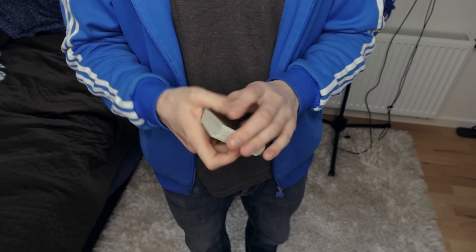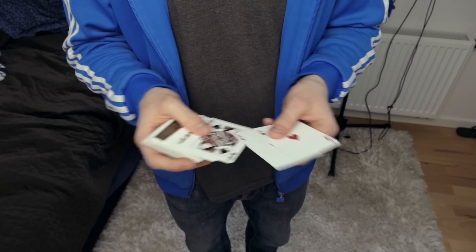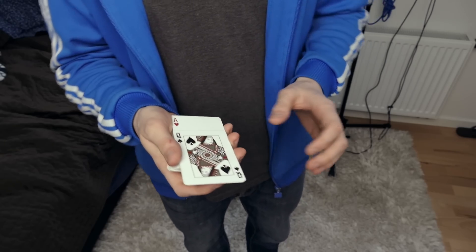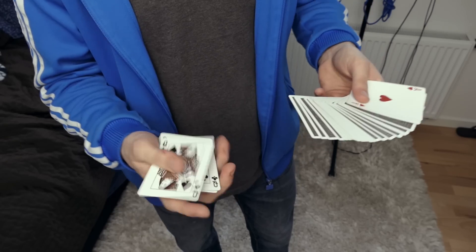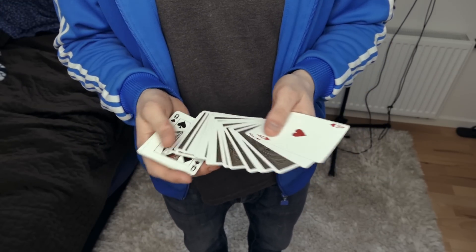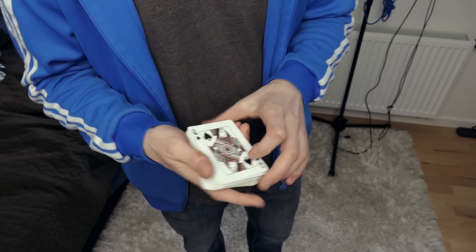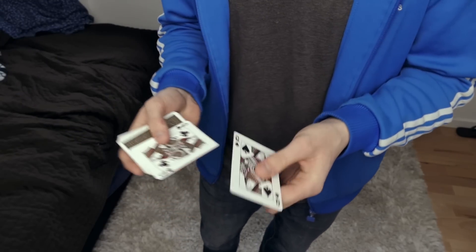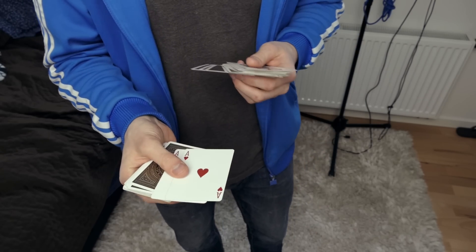Let me do this one more time. Two aces, two queens — and the queens are simply going to go around the center, just like that. As you can see the black queens are facing upwards and so are the aces. Once I riffle the deck they change places — two black queens, the queen of spades and the queen of clubs, and the two red aces are in the center.